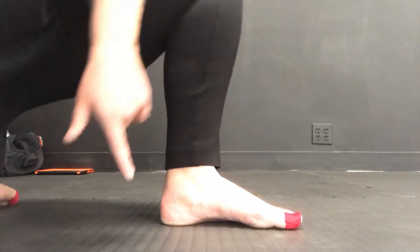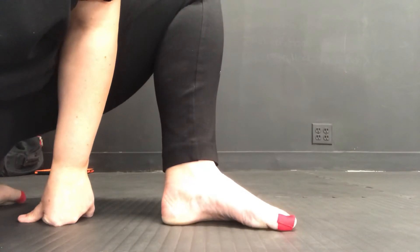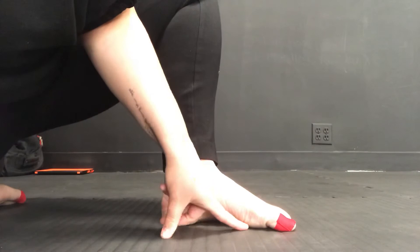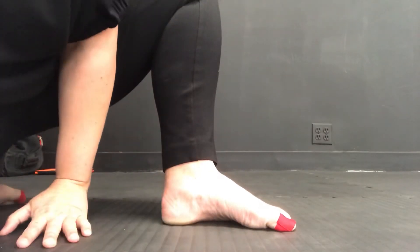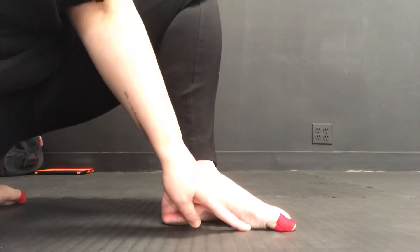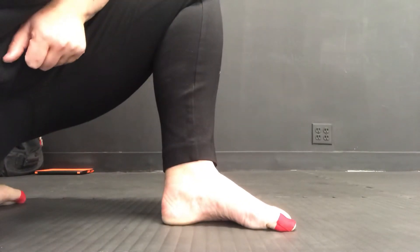What you should see is that when I'm doing short foot, that inner arch lifts, and there is a small space — you might not be able to tell because this floor is a little cushy. There is a space here between the floor and my big toe mound.